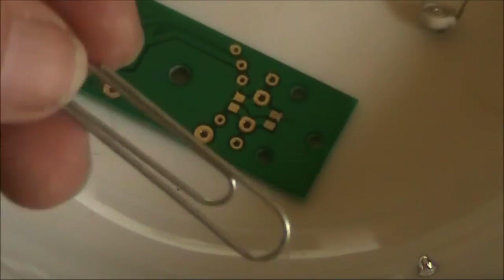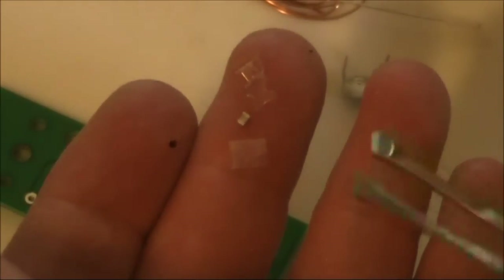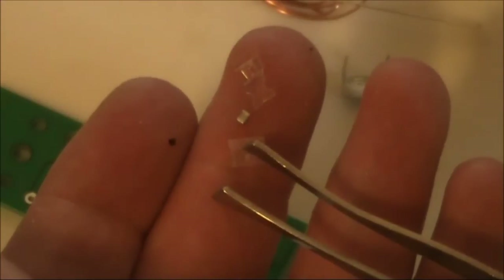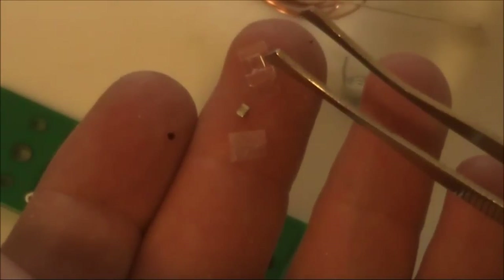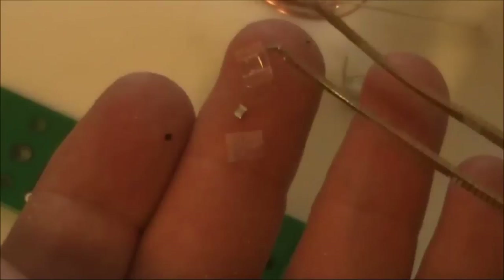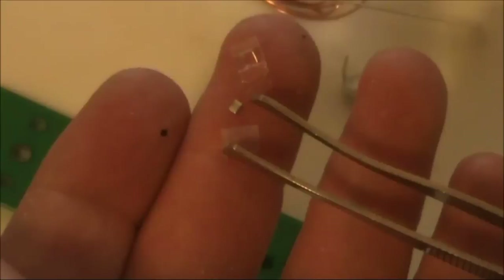So it's off to the first aid kit to grab some tweezers. Or maybe I could just unfold this paper clip. Here's the surface mount capacitor, ready to put in the board. There's the plastic backing sheet that I peeled off — this is made of thicker plastic which goes around the capacitor — and once you've peeled the backing sheet off, the capacitor will pop out.